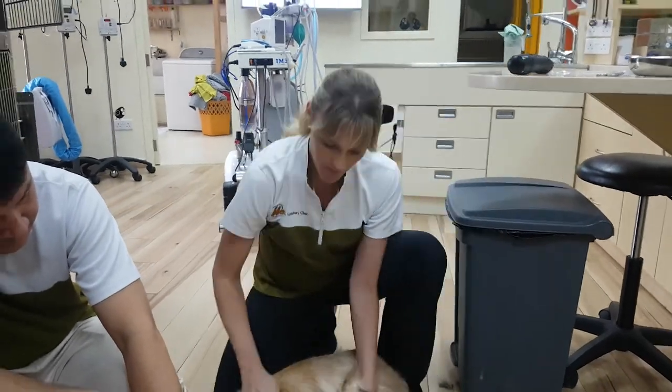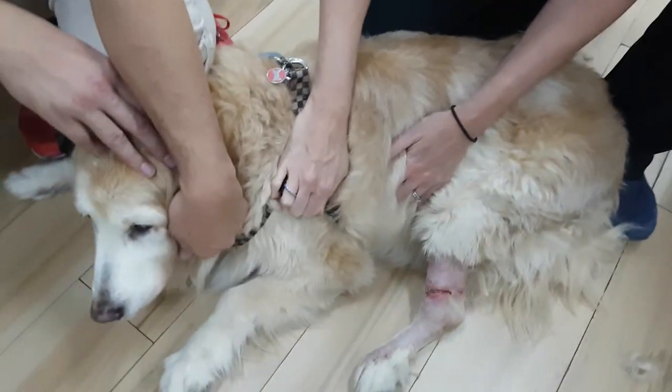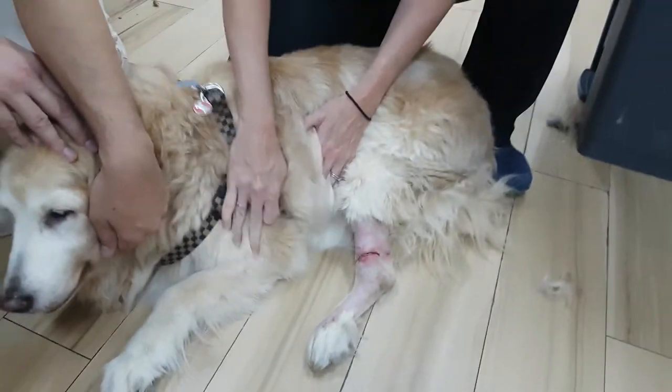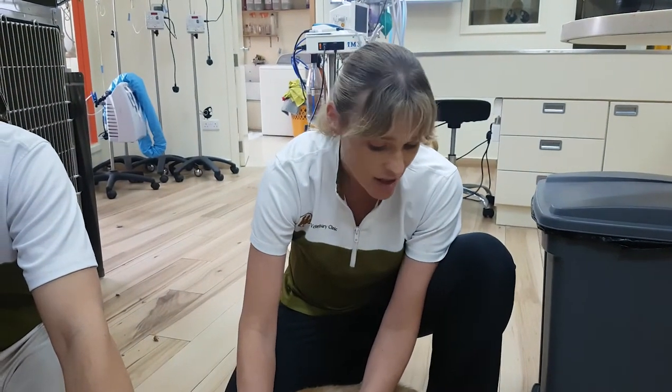Hi, everyone. We've got a dog patient here, Mishka. She's an old girl. What she has actually been doing is she's been nibbling at her paw.